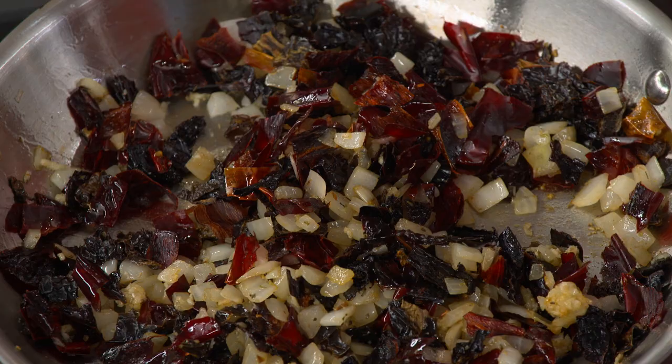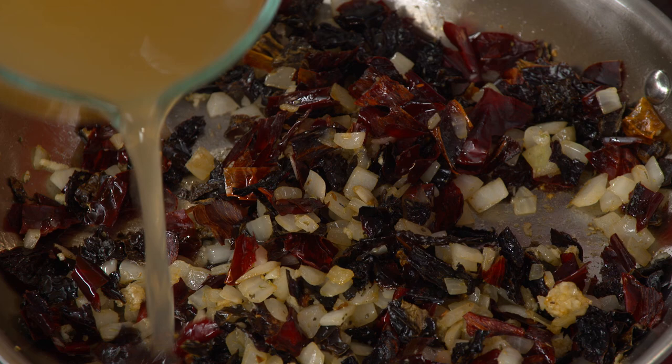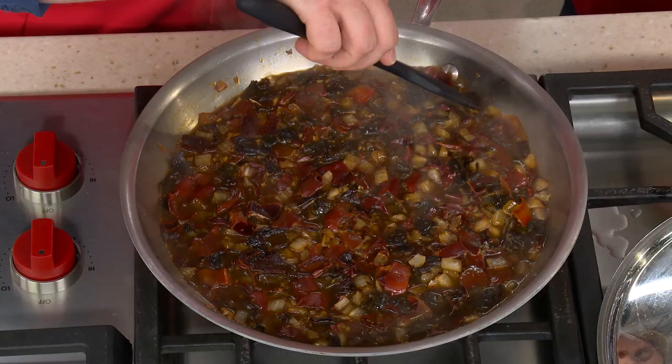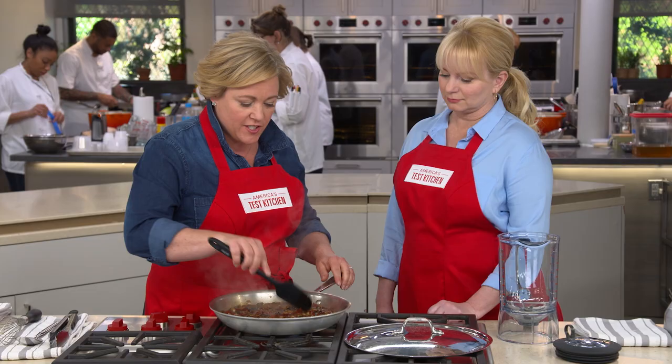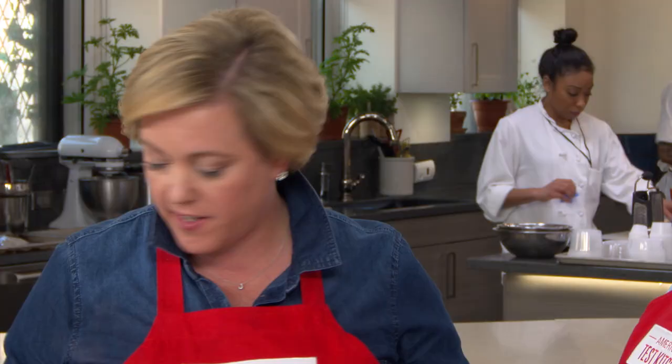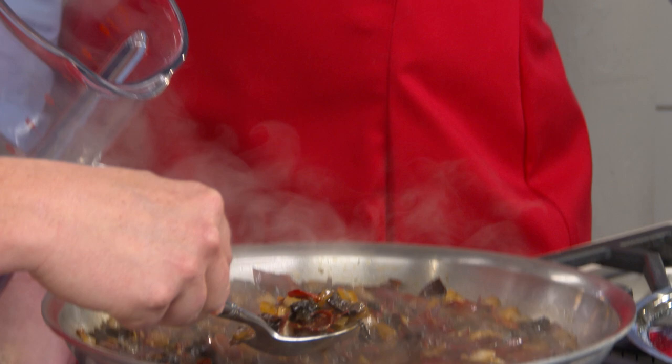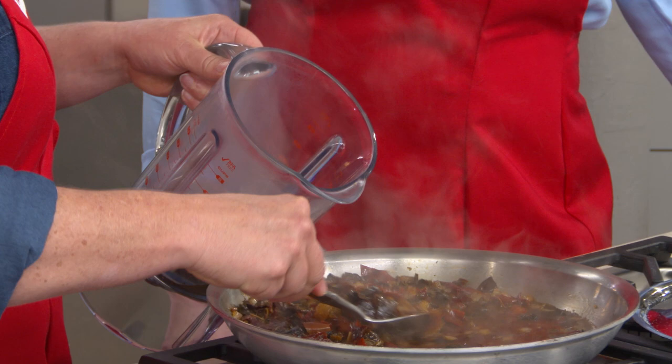Stir in three cups of chicken broth, bring to a simmer, reduce the heat, and let it cook gently for about 10 minutes until slightly thickened. After 10 minutes, the sauce is fragrant, actually reduced, and all the chilies are nicely softened, so it's going to purée into a nice fine sauce. Use a spoon to transfer everything carefully into the blender, then purée until smooth — depending on your blender, that takes anywhere from 20 seconds to a minute.